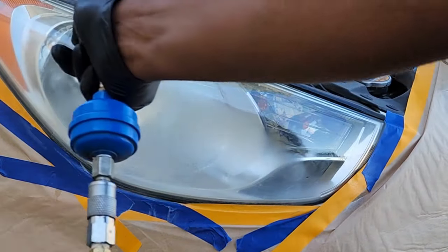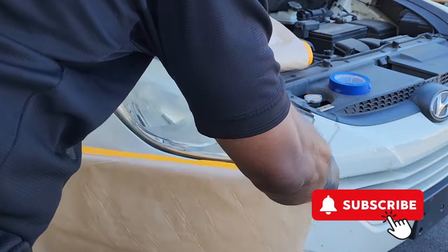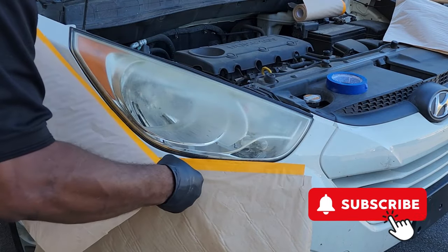Welcome to my channel. My name is Terry. Today I'm going to do something that I have not done in a long time, and I should be spiritually slapped. I do headlights for a living, and I have not done my own headlights.